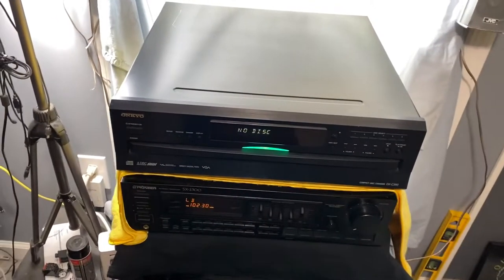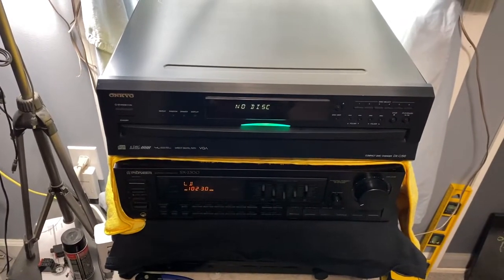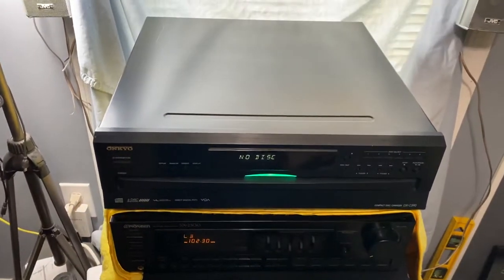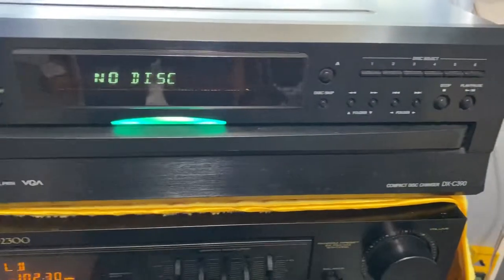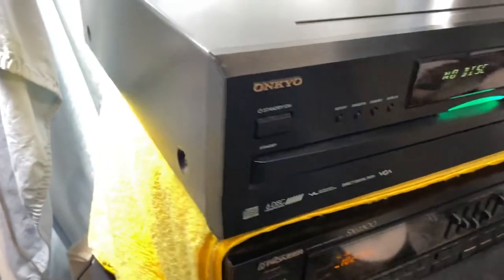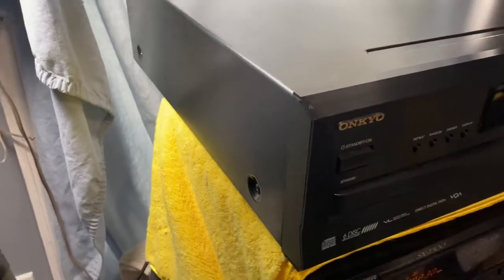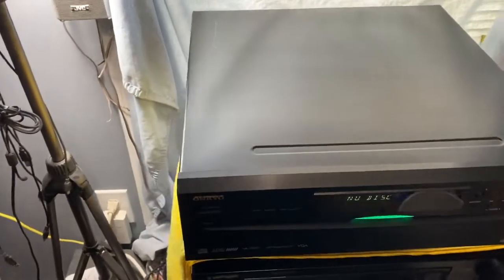Hey, this is a video showing the demonstration of the Onkyo DXC390 Compact Disc Changer. It's an amazing changer in very good condition with fantastic operation. The only real mark is on the top — there's a scratch right there that I did not long ago by accident. But let me show you how this thing works.